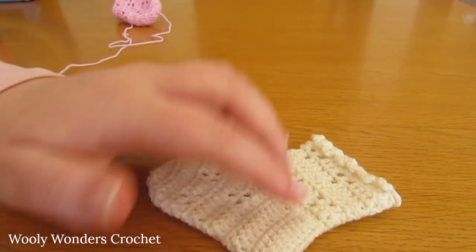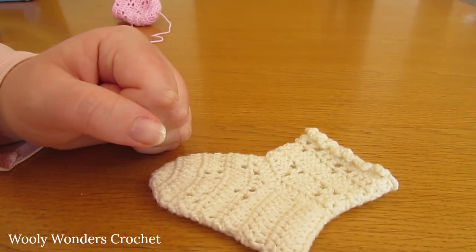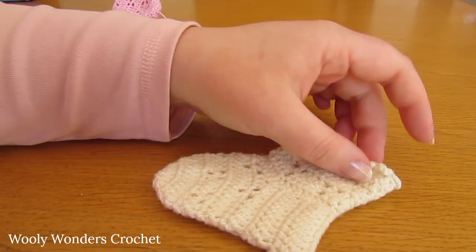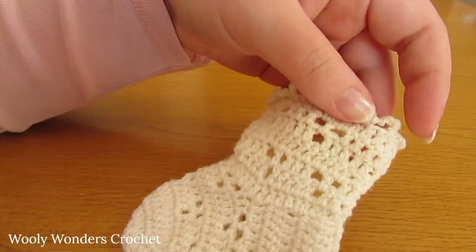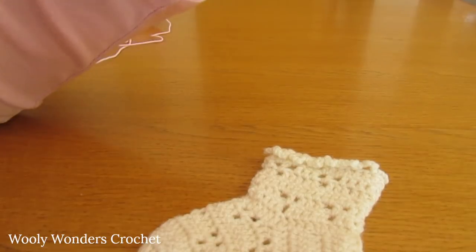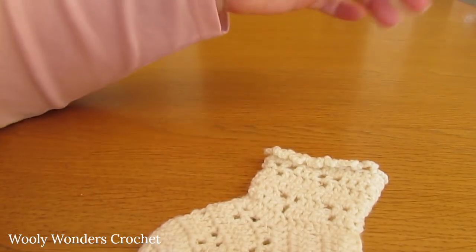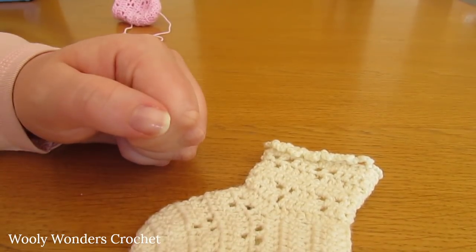Once you have done that, this is what you should have at the end of round 20. For round 21, do one double crochet into each stitch — chain one and turn and do one final round of plain double crochet, and you should have 30 double crochets in that round. Once you have finished round 21 and worked a slip stitch into the first double crochet, if you wanted a longer sock you could do more repeats of rounds five through to nine before working the final plain round.